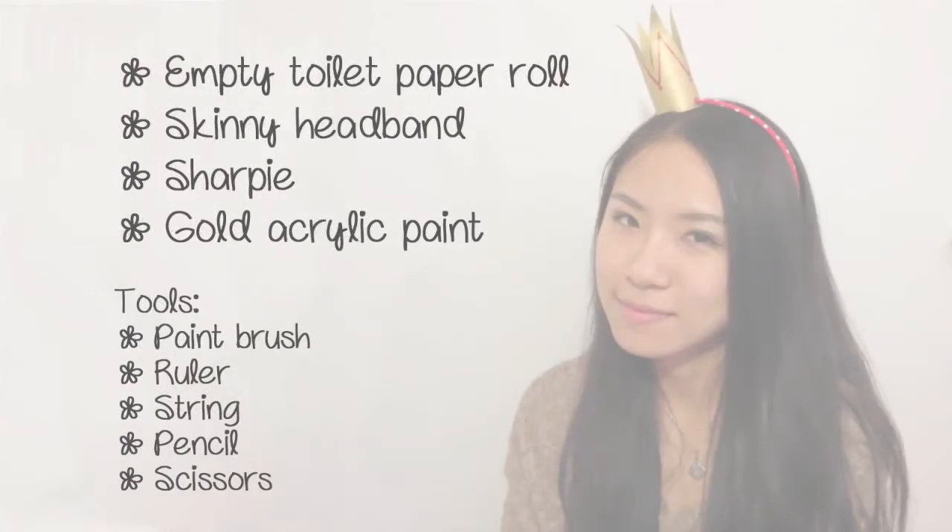To make the crown, you will need empty toilet paper rolls, a skinny headband, sharpies, gold acrylic paint, a paintbrush, a ruler, string, pencils, and scissors.